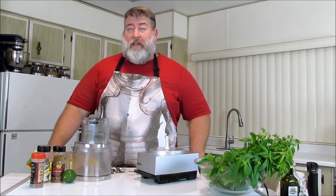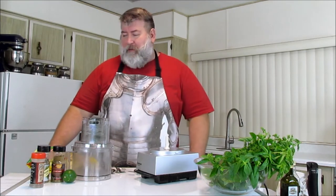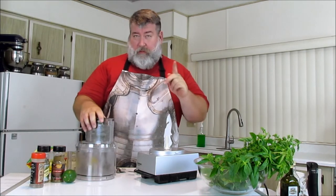All right, you guys, so we're working on these recipes with our food processor, and here's another really quick one for you, especially for you gluten-free people out there. So this is really quick — check it out.